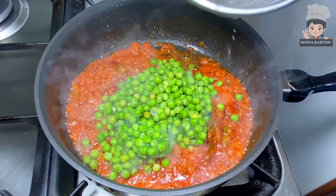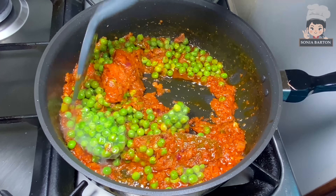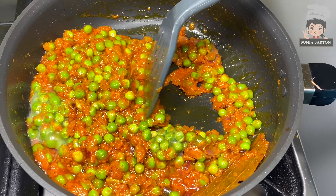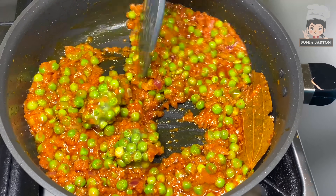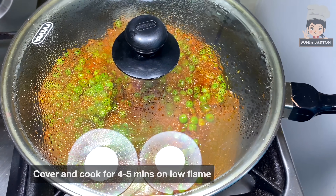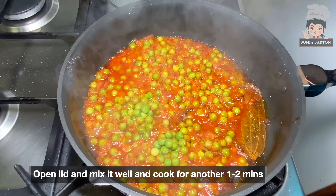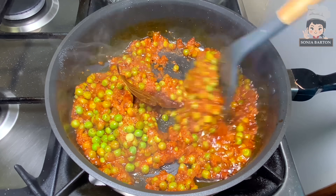We will mix it well with butter. I am using frozen butter which melts fast. If you use fresh butter, you will need to cook it well until it softens. Mix it well with the butter and cook for 4-5 minutes.